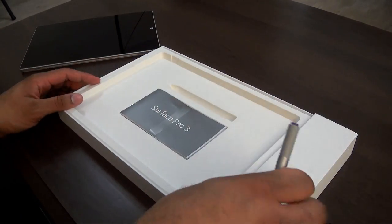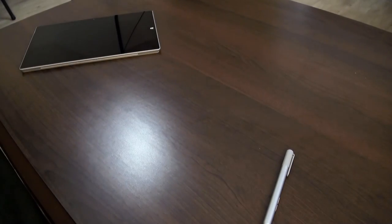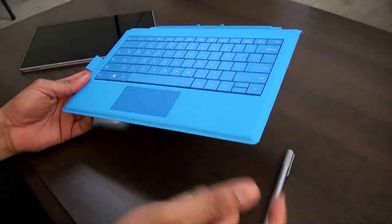The stylus is Bluetooth connected. When we connect it up, we'll actually do that during the setup process. And we do have a type cover here as well — it doesn't come inside the box, it's set to the side, but you do get a type cover with the Surface Pro 3.